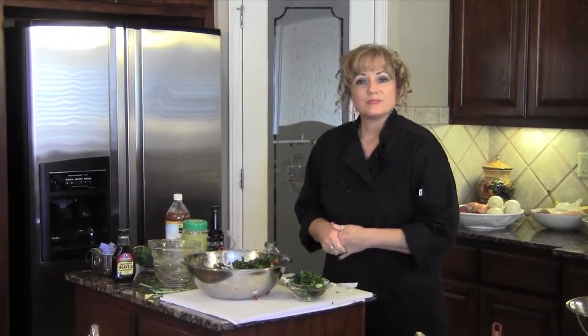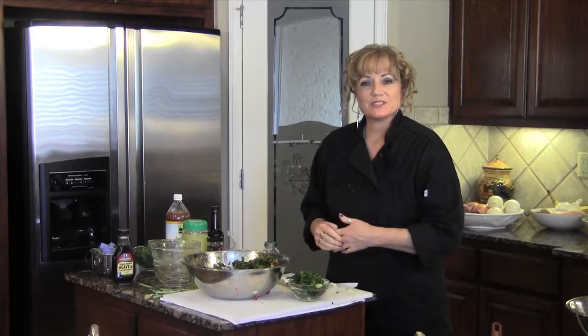I appreciate you coming along with me this week. I'm believing your journey is going well and we'll see you next week. Thanks.